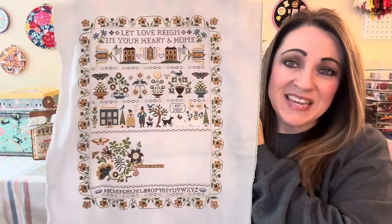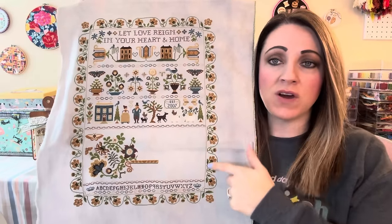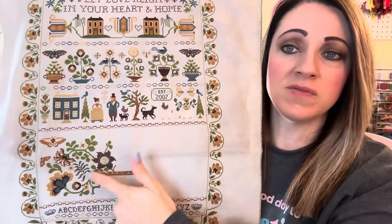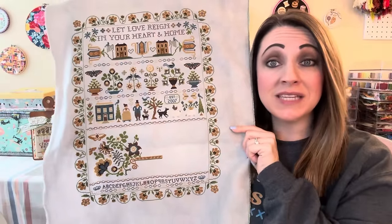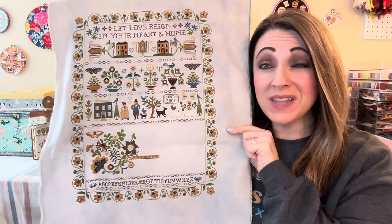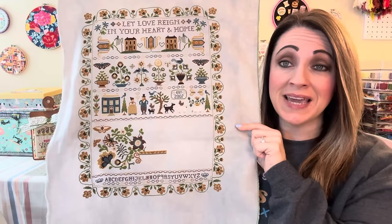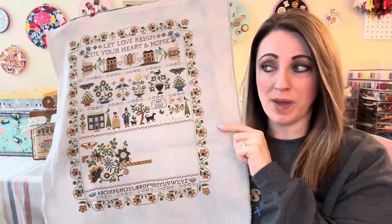The last time I saw you, I was still working on finishing the flowers in the border. Those are finished now and I'm working on the center — I've added this big flower, some of the greenery, and I'm working on the flower pot urn thing. I'm continuing to make progress. I really would like to get this done by the end of the month. I'm going to take it to my retreat next week and see what kind of magic I can whip up.